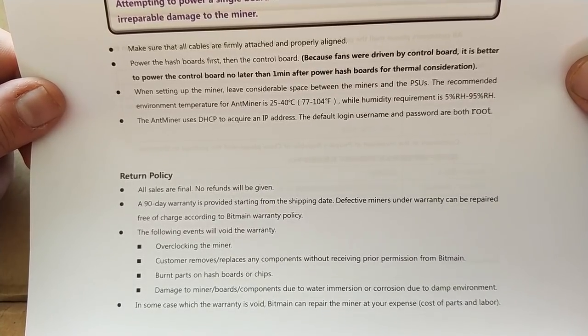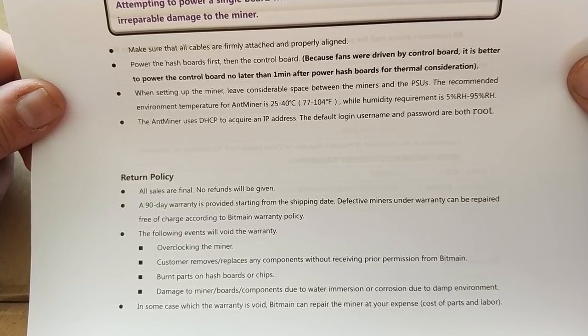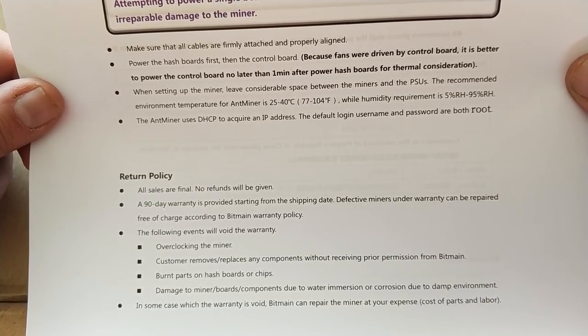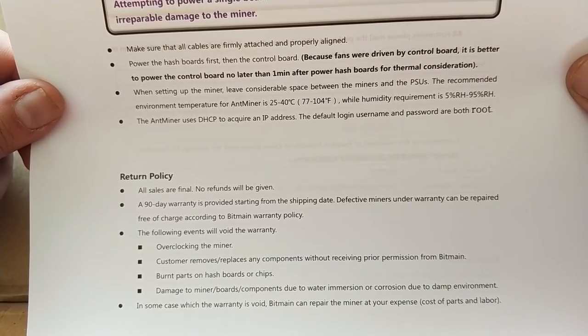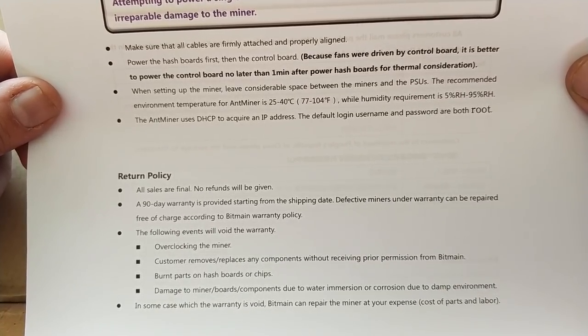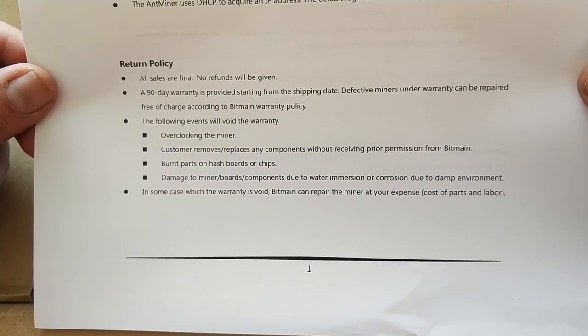The recommended environment temperature for the Ant Miners is 25 to 40 Celsius, or 77 to 104 Fahrenheit, with humidity of 5 to 95 percent relative humidity. The Ant Miner uses DHCP to acquire an IP address. The default username and password is root.